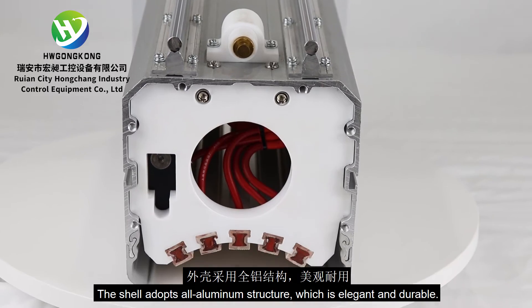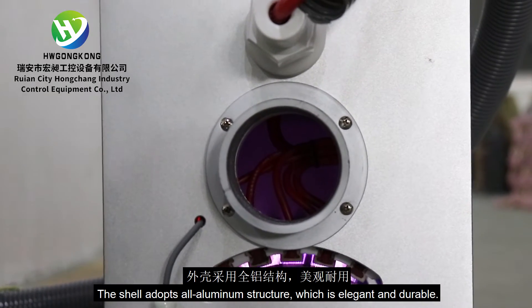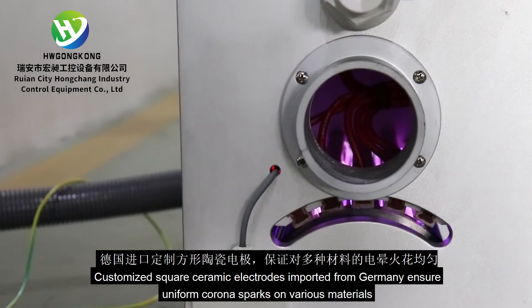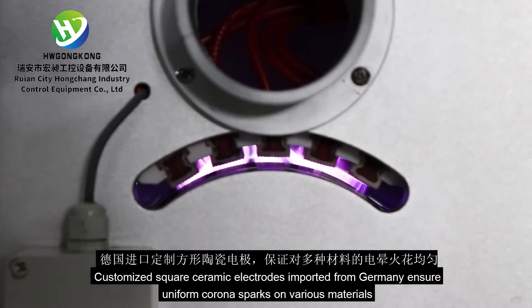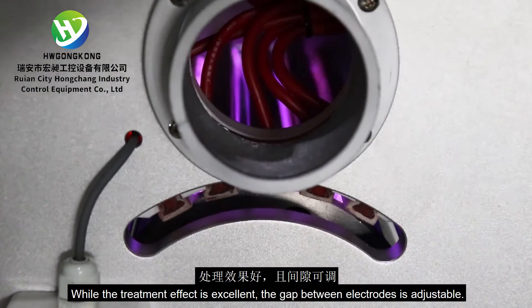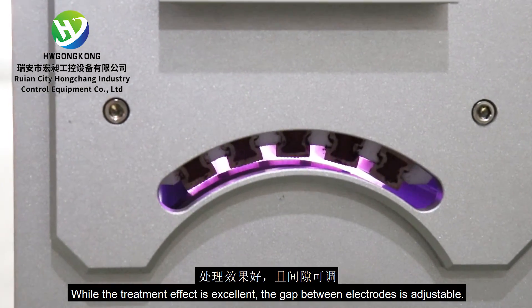The shell adopts an all-aluminum structure, which is elegant and durable. Customized square ceramic electrodes imported from Germany ensure uniform corona sparks on various materials. While the treatment effect is excellent, the gap between electrodes is adjustable.